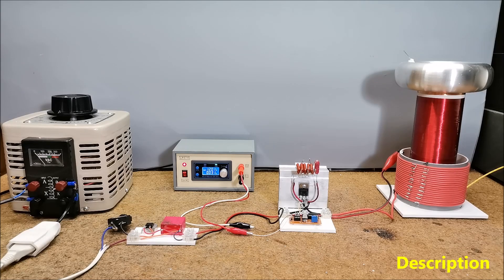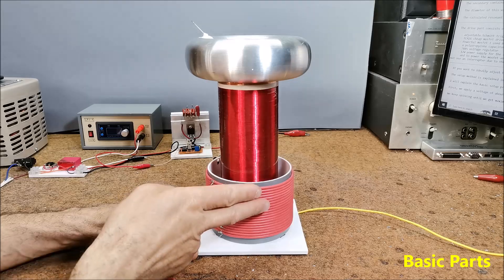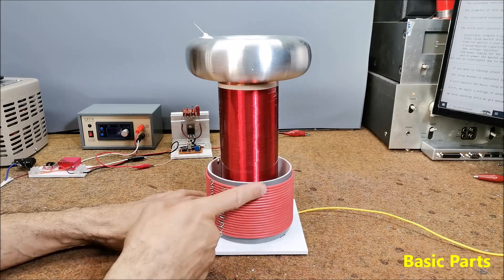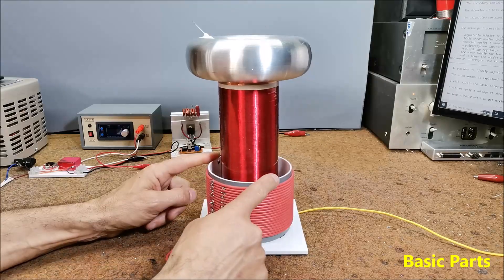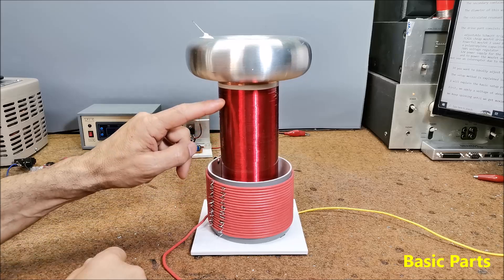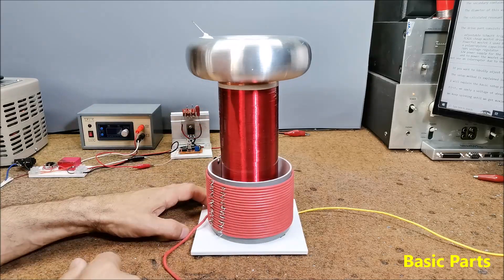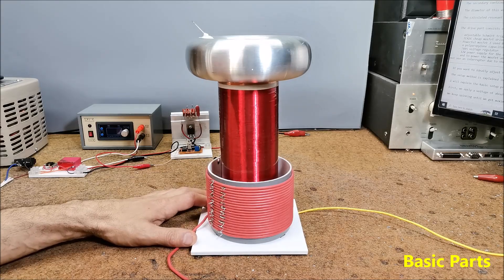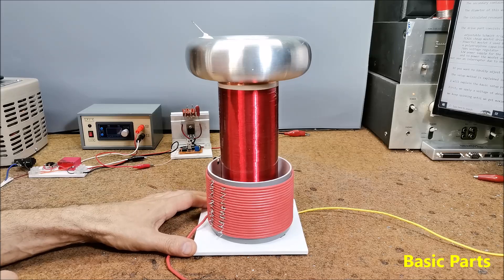Due to the fact that I did not use an interrupter, in this case there is no option for an audio modulator, which is also conditioned by the cheap MOSFET driver integrated circuit TC426. Similar to any Tesla coil, the basic parts are the primary and secondary coils. In this particular case the primary consists of 20 windings of copper wire with a diameter of 2.5 mm wound on a plastic cylinder with a diameter of 11 cm. The secondary contains 1300 windings of isolated copper wire on a plastic body with a diameter of 7 cm and a height of about 20 cm. The diameter of this thin wire is 0.14 mm.